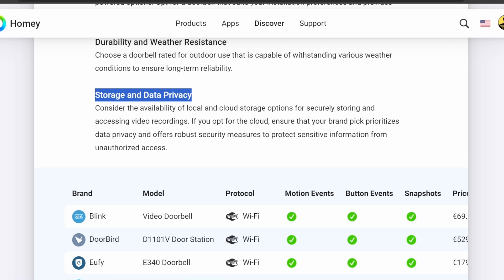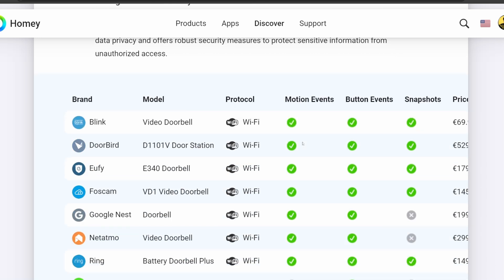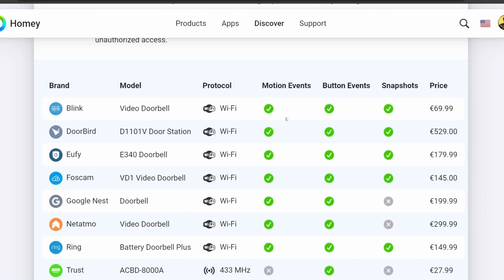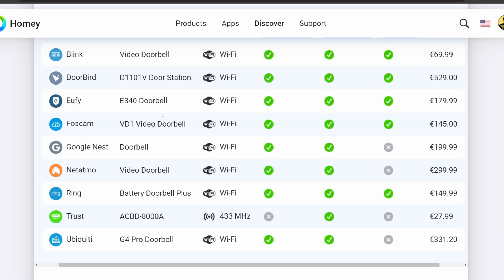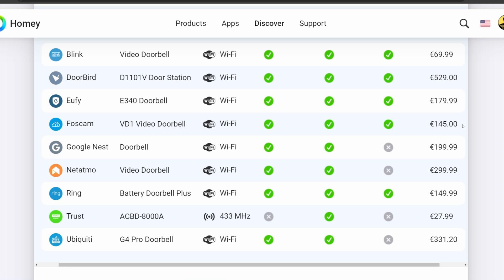Consider the availability of local or cloud storage options, and if it's cloud storage, is it secure? Looking down through the list, I'm going to assume I have a budget of about $140 to $200, and I also want to make sure the doorbell can capture motion events, button events, and snapshots. These two cameras, the Foscam and the Eufy, fit that bill — they're in my price range, so I'm going to compare those two.